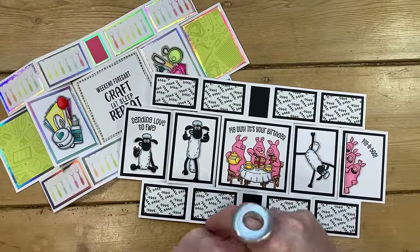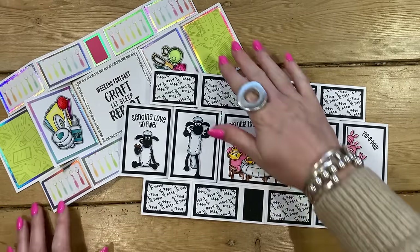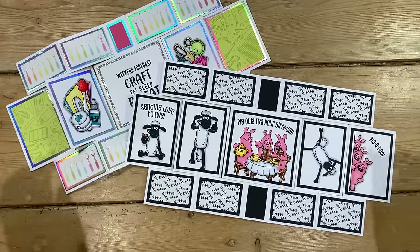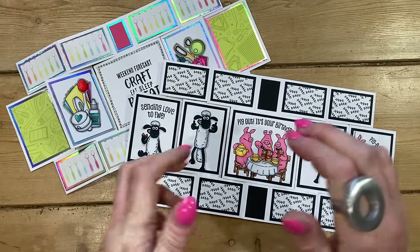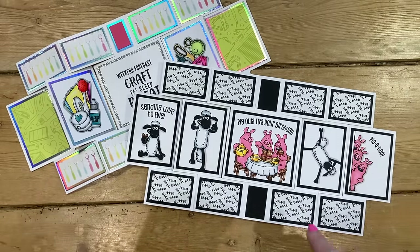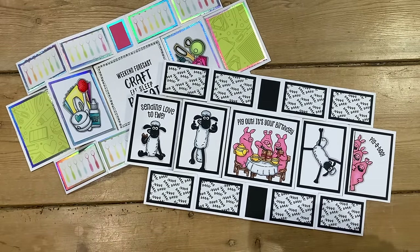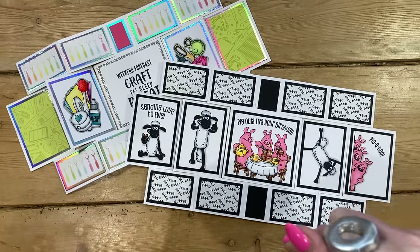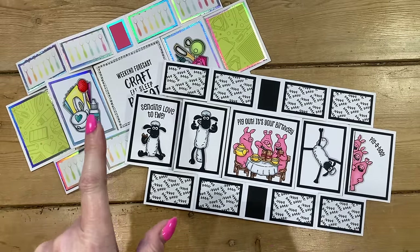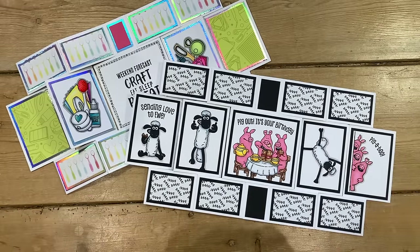I'll just bring both cards back in — so like I said, I'm very very sorry for the delay on getting this video filmed and uploaded, and I'm never going to promise anything again on the channel. I hope you like this version using no dies! If you're on Facebook, head over to my group Mixed Up Crafters and share what you've made. All products are available on the Craft Stash website — linked here and in the description below. Make sure you're subscribed so you won't miss future videos, and I'll have a playlist of fun fold cards that need no dies. Take care and I'll see you soon — bye!